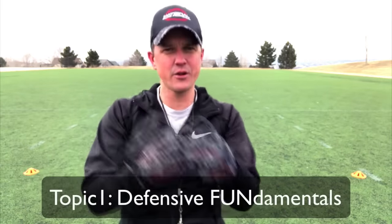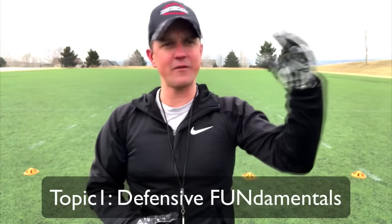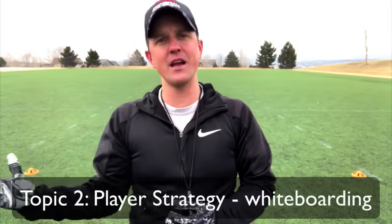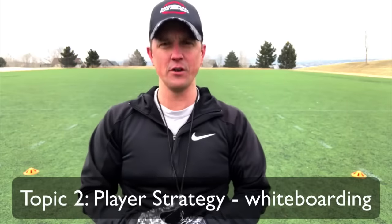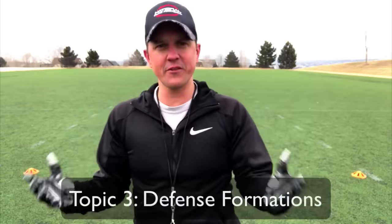Today we're going to talk fundamentals first — what are the keys to being a good defender? We'll help you get there, covering four-year-olds all the way up to 14 and 15-year-olds. Then I'm going to help you strategize with whiteboarding — how do I take my players and put them in different positions to make sure they are successful out on the field? And finally, I'll show you some formations that I love for different ages.